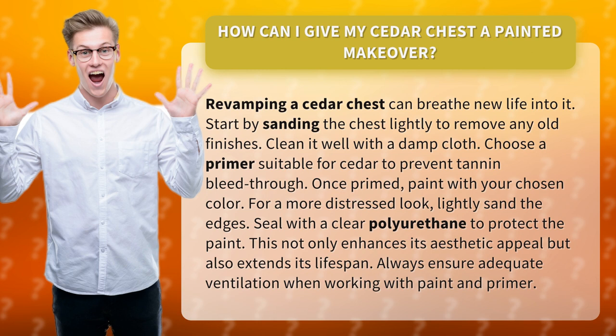Choose a primer suitable for cedar to prevent tannin bleed-through. Once primed, paint with your chosen color. For a more distressed look, lightly sand the edges.